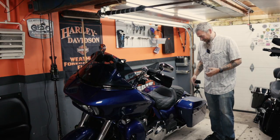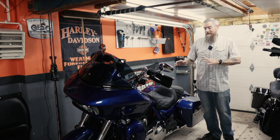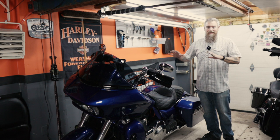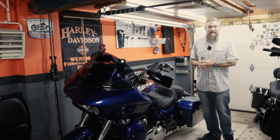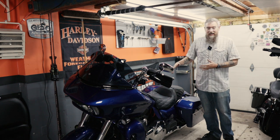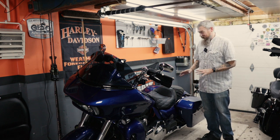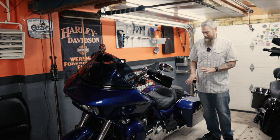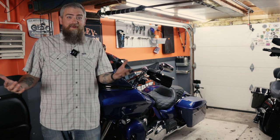Wow, would you look at that. This is the easiest project that I've done on the Road Glide in a long time. That took no time at all — maybe 30 minutes, but I was moving cameras around making the video. I think 15-20 minutes at the very most you could have this job done. Looks super, super good. Clean. Those brackets from Eagle Skull are perfect. Job done. Accomplished.